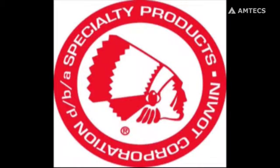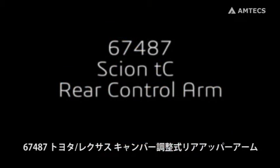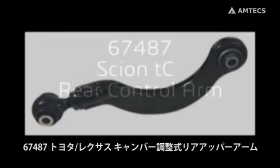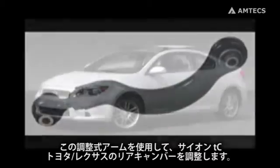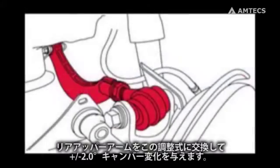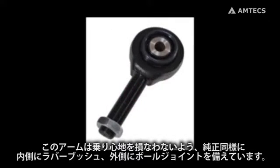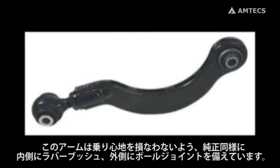Welcome to the Specialty Products Company installation video for the 67487 Scion TC adjustable rear control arm. Use this upper control arm to dial in rear camber on the 2011 and up Scion TC. Simply replace the upper control arm with this adjustable arm for plus or minus 2 degrees of camber adjustment. This arm includes SPC's x-axis sealed flex joint on the outboard end and a bonded rubber bushing on the inner end to maintain factory ride characteristics.